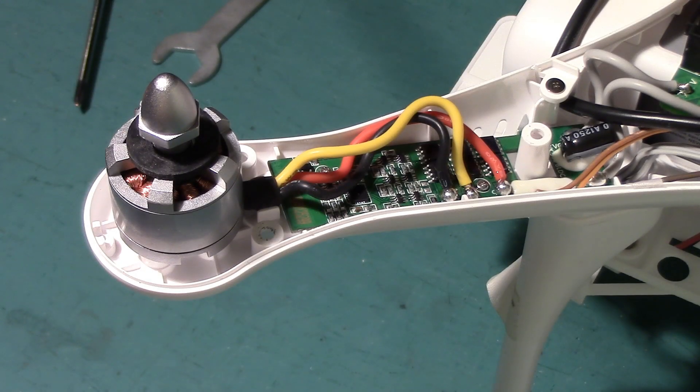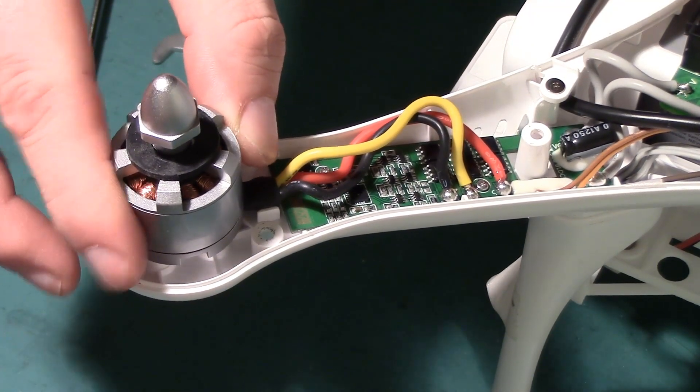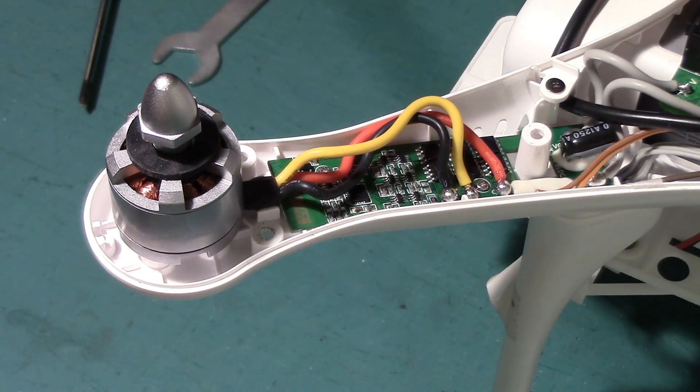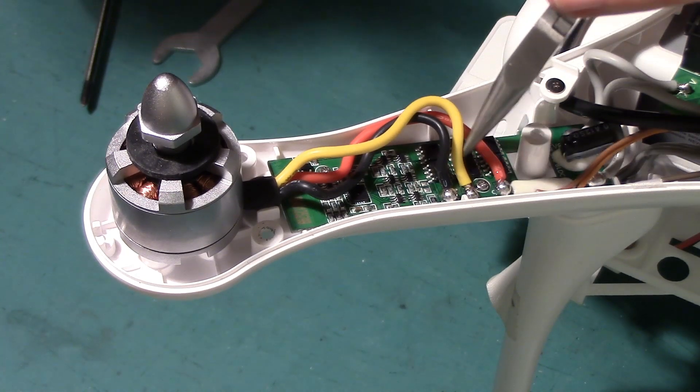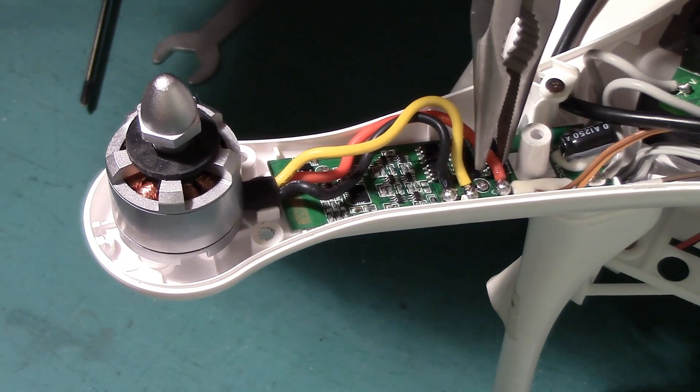With the top shell off, we're now looking at one of the motor arms — this is M4. It's the same process for every single motor. We've got to take these wires off. I've left the motor mounted onto the motor mount so I can put a bit of pressure on it. I've got my temperature-controlled soldering iron set to 450 degrees C — a high temperature is needed because DJI use very good solder on their ESCs.